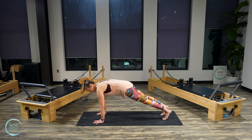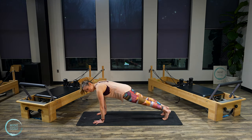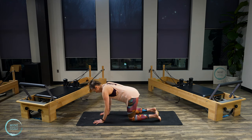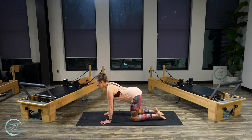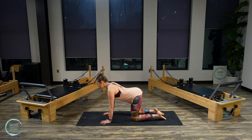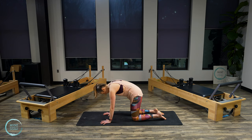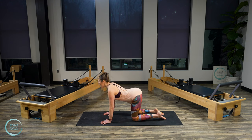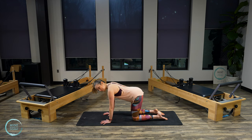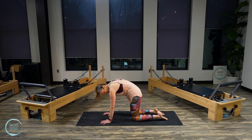Lower the knees down — now you're in your all-fours. Start moving through cat and cow: inhale to expand, exhale to round. A few more like that.